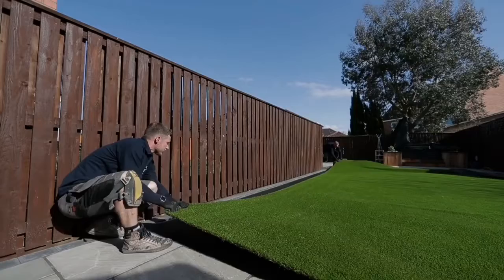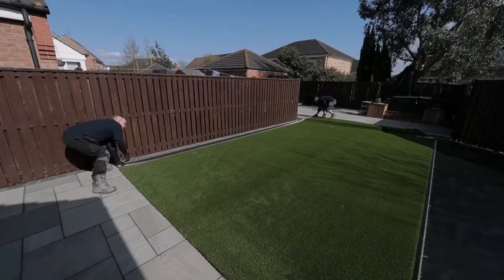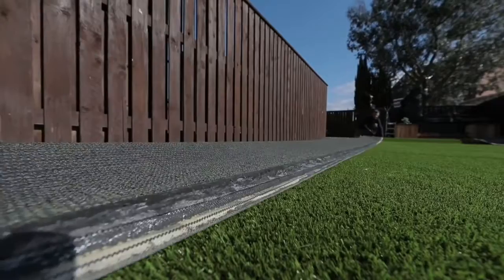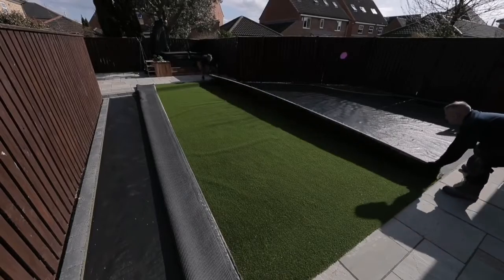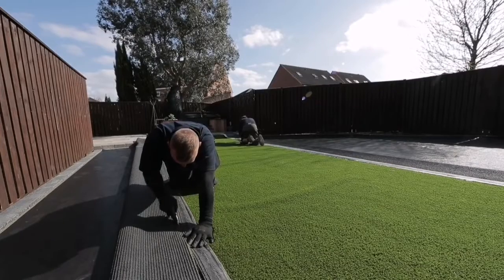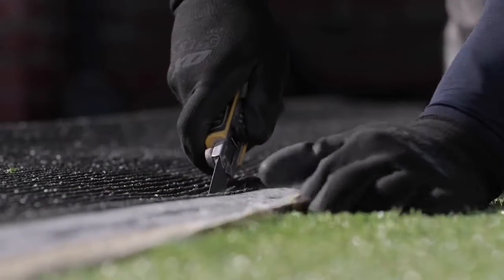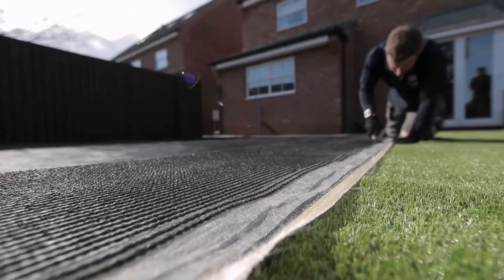Step 7: Cutting the grass. Always ensure that when measuring up you take into consideration an additional 5cm of grass on all sides. This leaves enough material to create the perfect edge. Use a sharp knife to trim the grass, always making sure you cut through the latex backing cloth and not the grass itself to give a better finish.